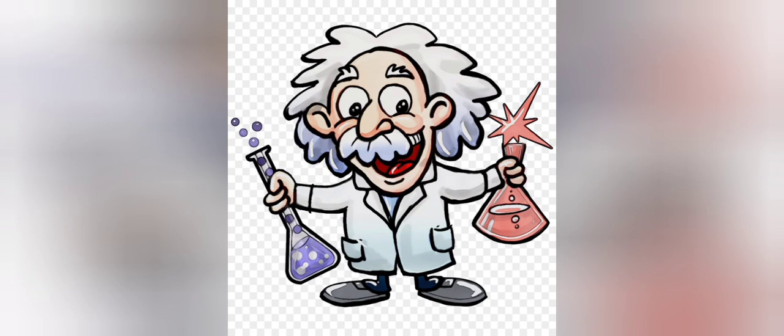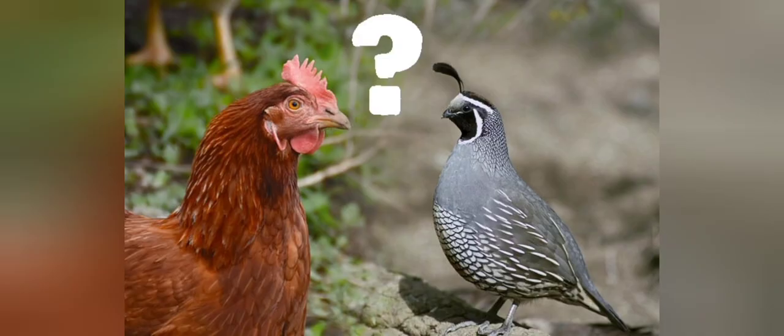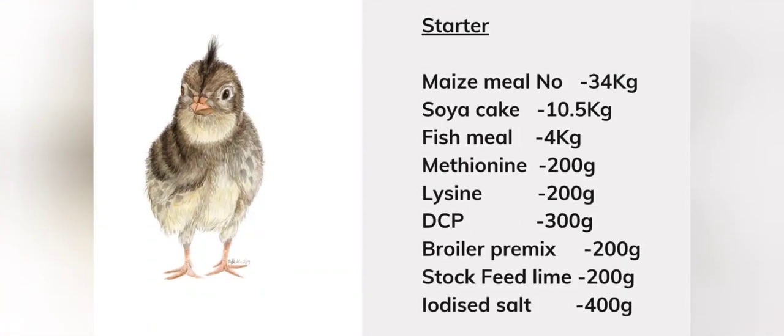Here are the formulas for your starter, grower, and finisher. Please note I will be using the same formula for chicken, so don't worry if you hear the word 'broiler' in the formula — it still works for quails. Let's get started.